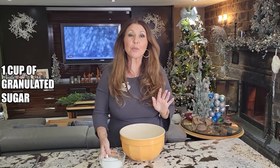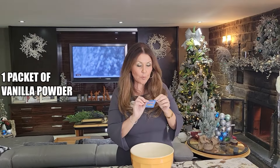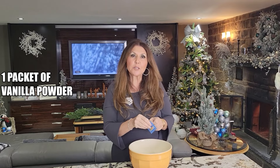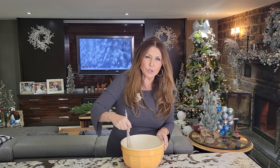Now let's get started. We're going to start with preparing the dry ingredients first. To begin with, one cup of granulated sugar, the zest of one lemon, and one packet of vanilla powder. If you don't have this, you can use a teaspoon of vanilla bean extract. I'm going to give this a really vigorous mix because I want the zest of the lemon to ooze into the sugar, so I'm going to do this for about five minutes.